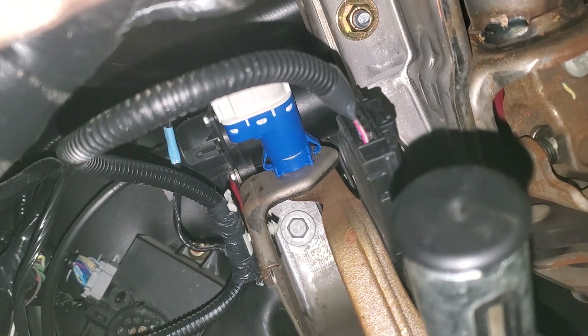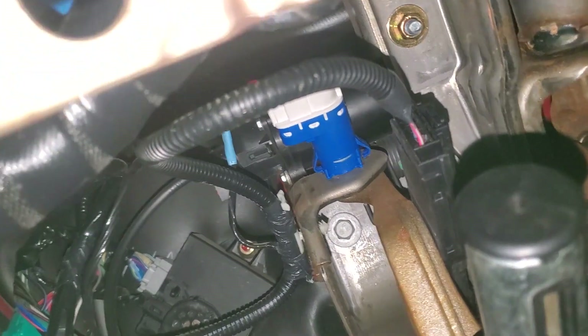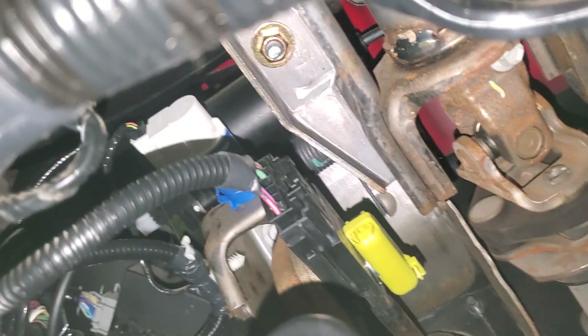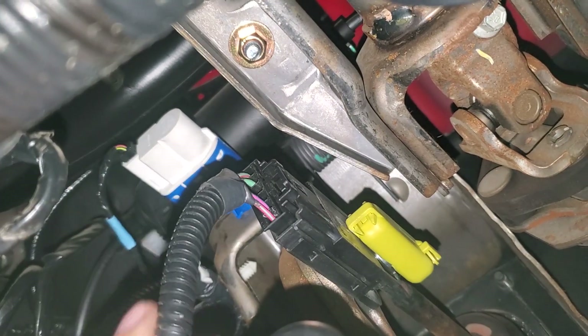We can check with a scan tool and see if the brake on-off switch is working. It's also called a BOO switch, and there's only two wires in it — an in and an out. The other thing we need to check is this brake switch, so we're going to unplug this and check it with a voltmeter.